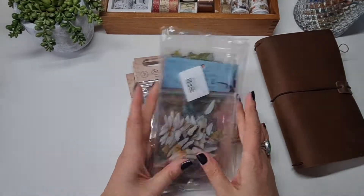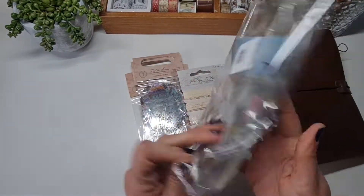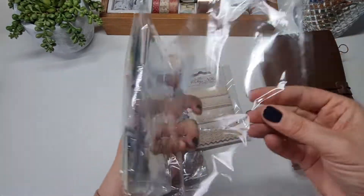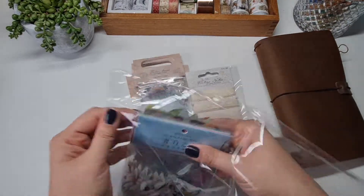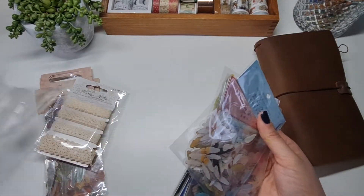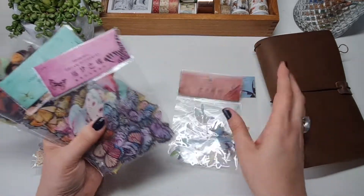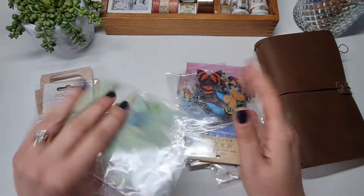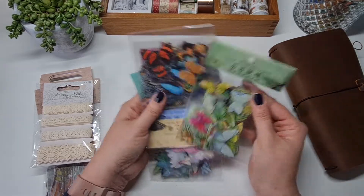Next I've got a few bundles of stickers. I'm absolutely crazy for butterflies — butterfly ephemera, butterfly stickers. I saw this bundle on Amazon and got eight packs altogether. That's brilliant.